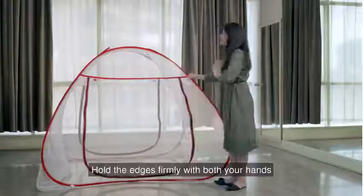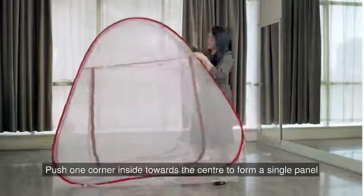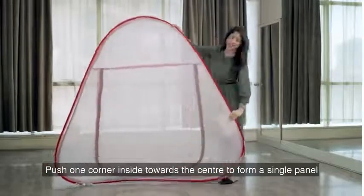Now, hold the edges firmly with both your hands. First, push one corner inside towards the center to form a single panel like this.